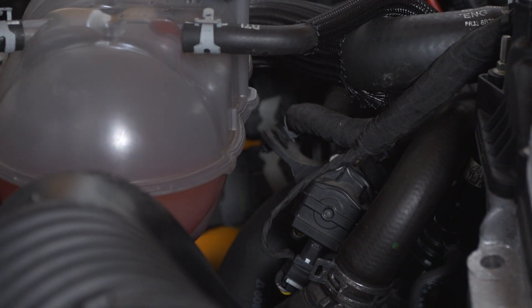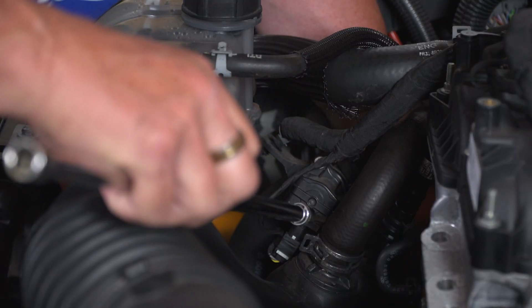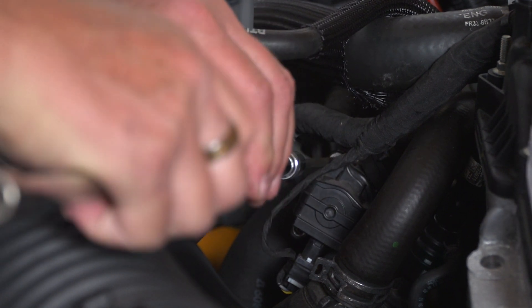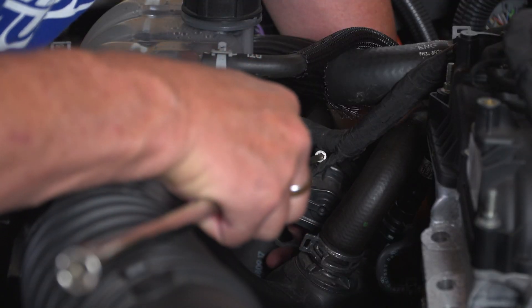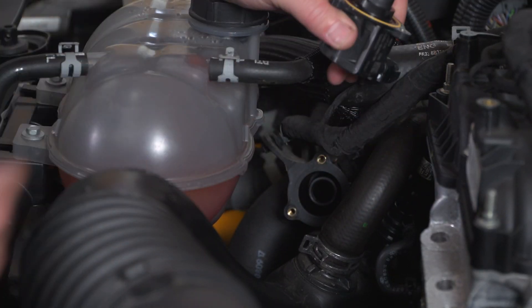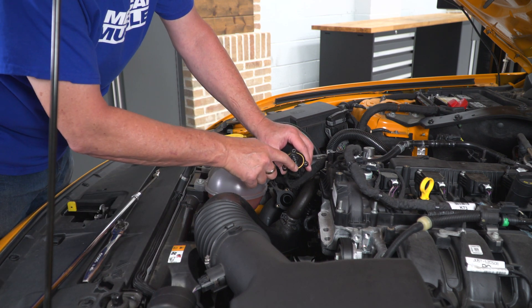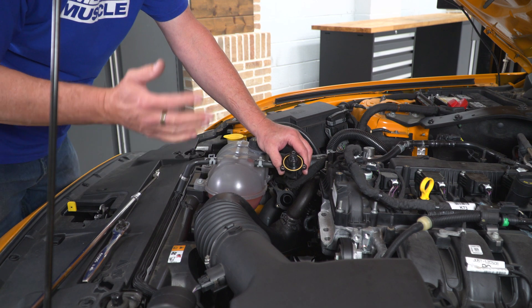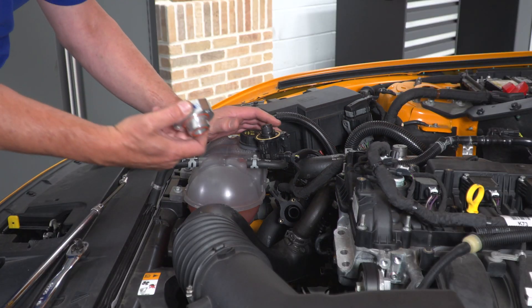There's the first one out of the way, then number two, and then our last one. Now with those bolts removed you just pull your bypass valve out. The only thing you want to check before you install your adapter is this seal on the bypass valve — make sure it's not cracked or torn, because you don't want any leaks when you put this back together.